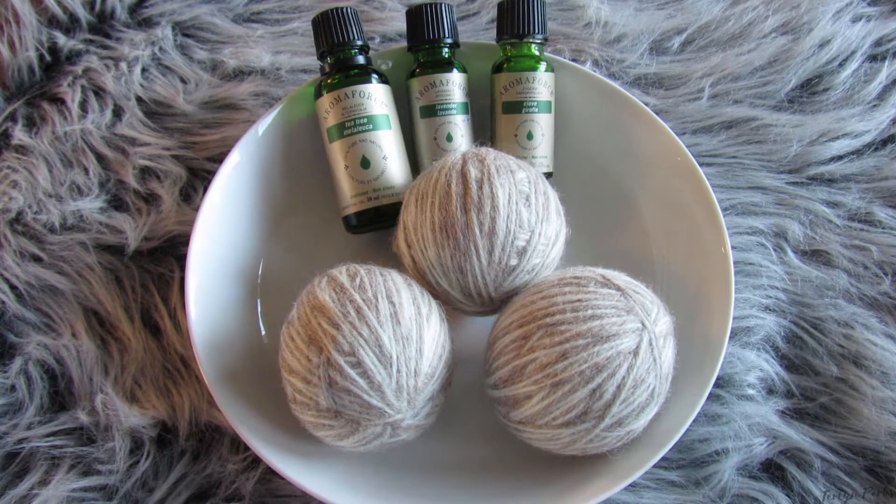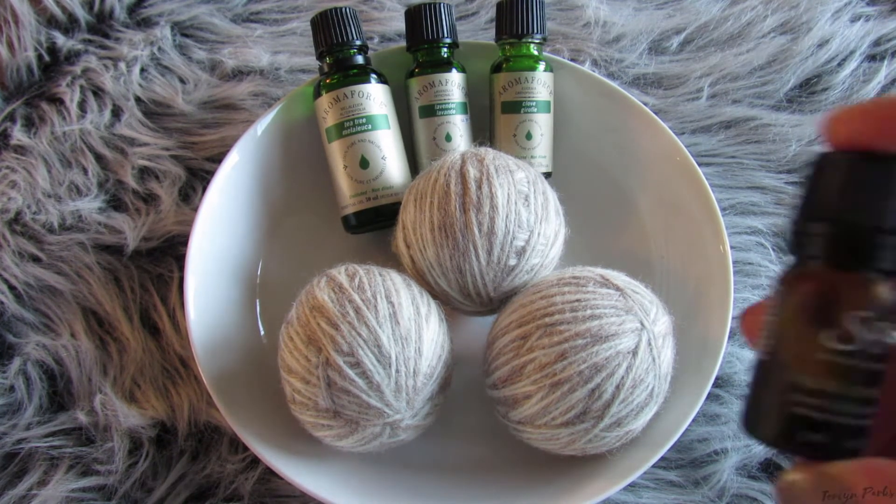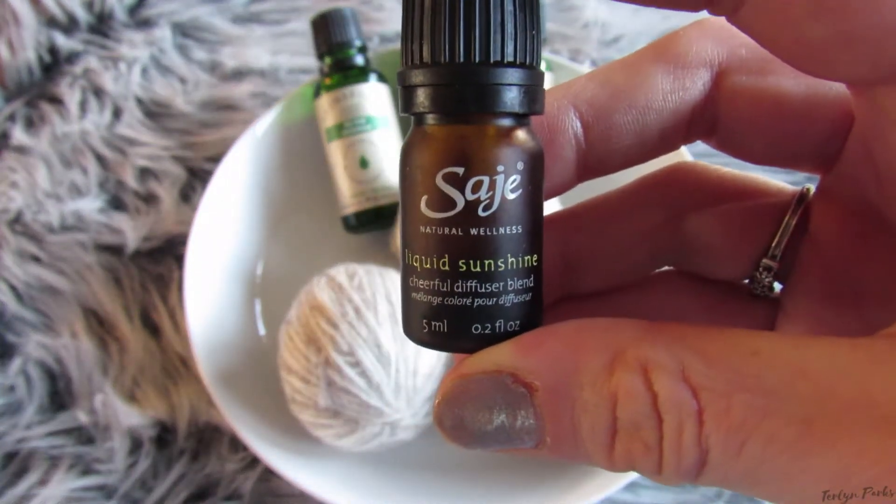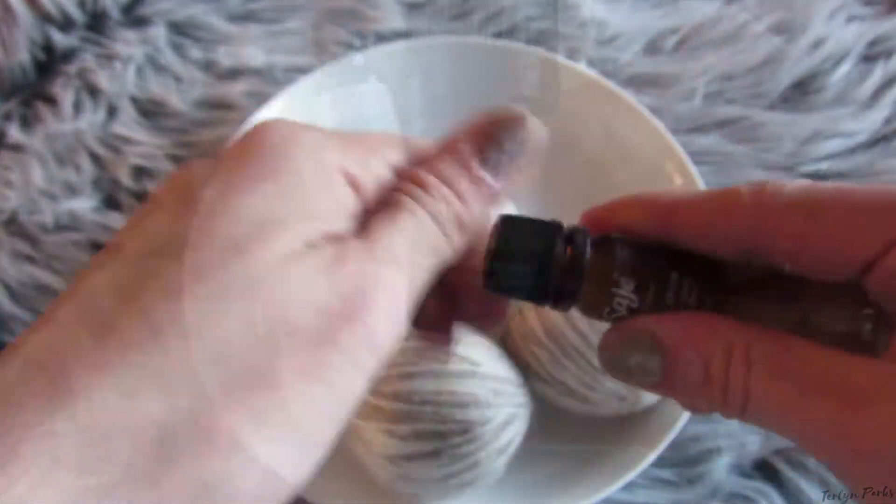If you want to slightly scent your laundry, you can add one to two drops of your favorite essential oil to each ball before throwing it in the laundry. If you're using a good quality, pure essential oil, you won't have any trouble with the oil spotting your clothes.